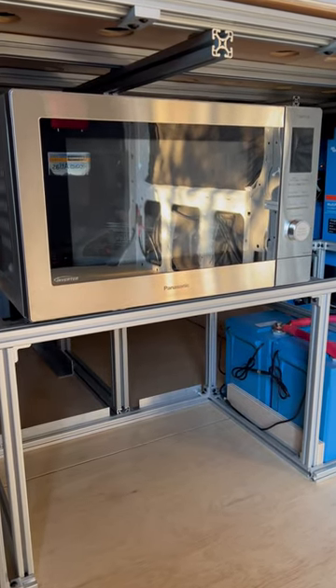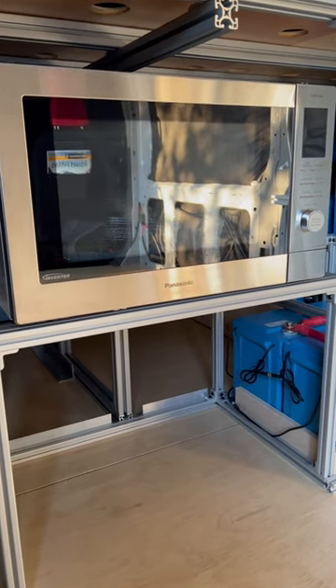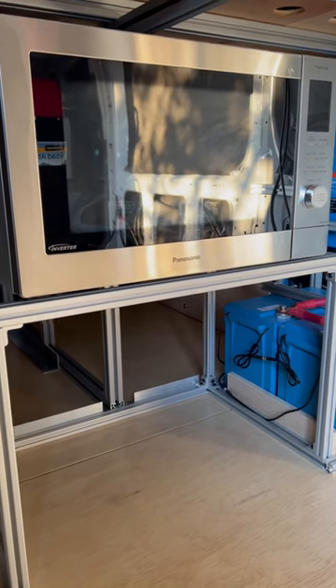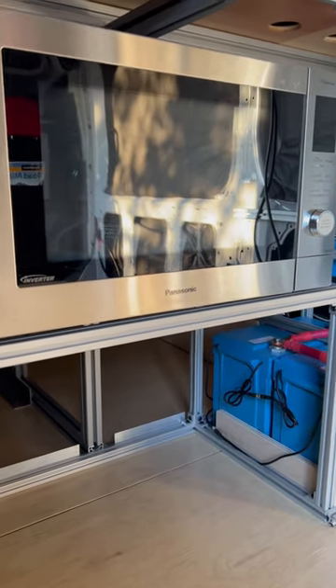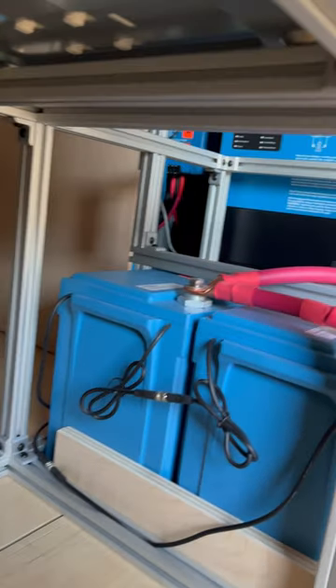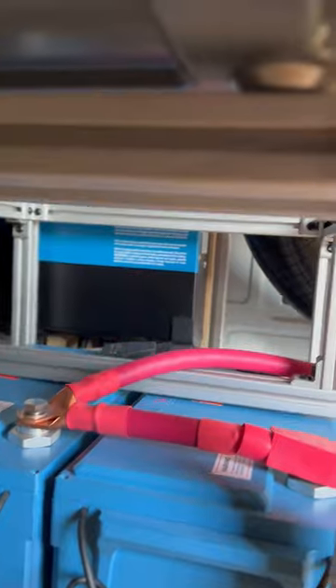Do you have a microwave or an oven or combo unit in your van? Is it secured such that if the dreaded accident happened it won't take out the back of your head? I had to take apart all the external covers and everything so that I could access the inside of the bottom. I took out the plastic feet and replaced them with bolts into the 8020.